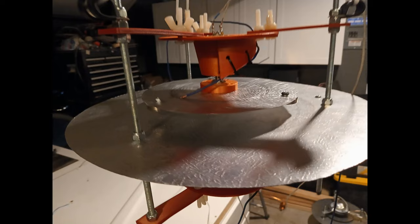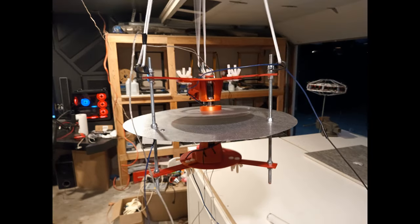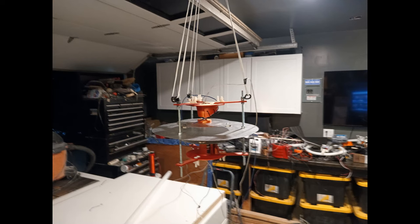I included a couple of still shots in here in case you wanted to take a look at the magnet configuration. Anyway, if you like what you saw here today, please like, share, subscribe, and comment. Do all those fun things, and have yourself a great day. Thank you.